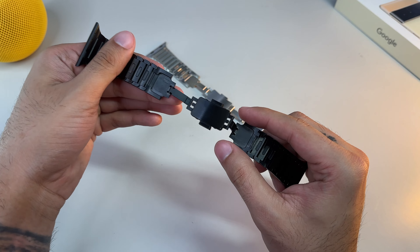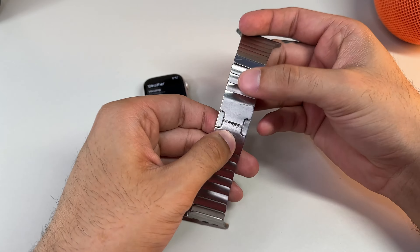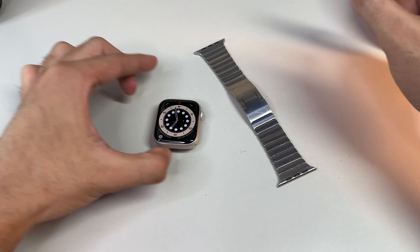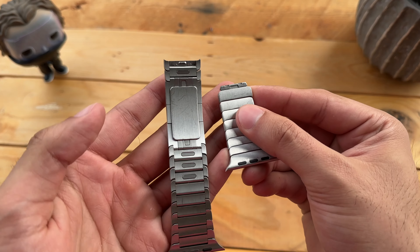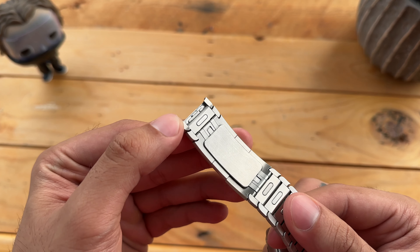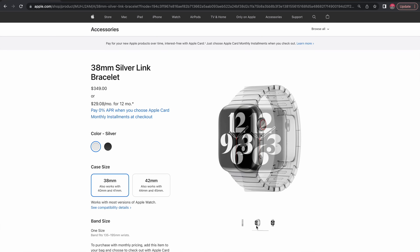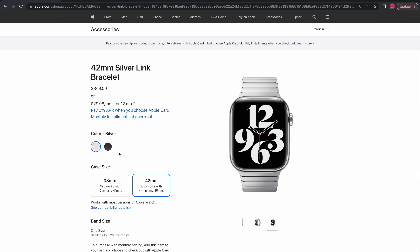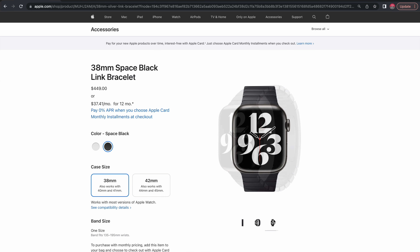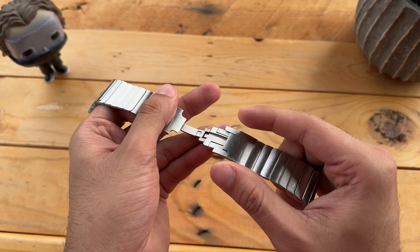Apple has also designed a custom butterfly closure to make removing the band off the wrist super easy. It folds so flat that it's barely distinguishable from the links, at times appearing like it's all one solid piece all the way through. All you have to do is press both sides of the side buttons where the closure is, and the band becomes undone. Attaching it back together is also a breeze — just make sure it clicks back into place. It's not only sophisticated and ingenious, but also elegant. The result is something that looks as phenomenal as it works, and that's simply what Apple is all about: great design and a terrific user experience.